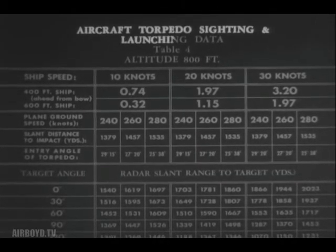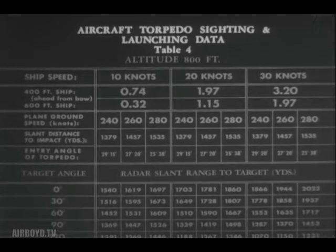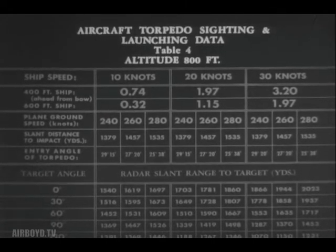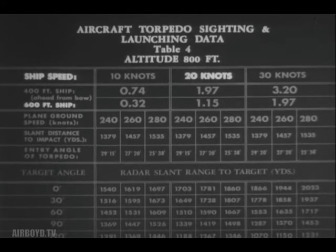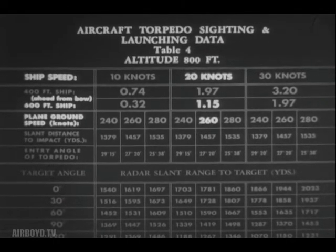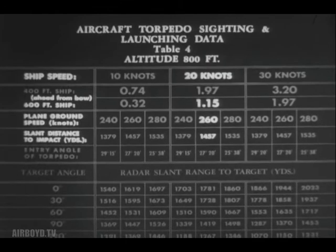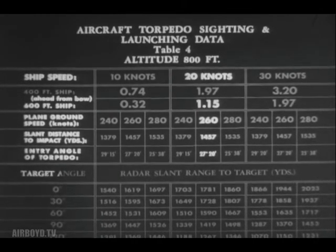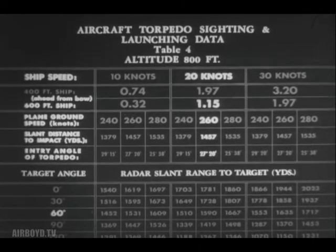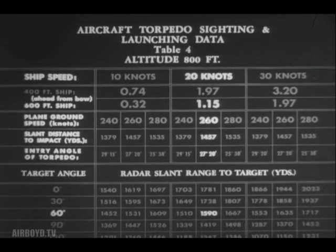Tables for aircraft torpedo sighting and launching data have been prepared by BuOrd and published as training literature by CNO. Breaking down Table Four: altitude of 800 feet, estimated target speed 20 knots and its length about 600 feet. Aiming point is 1.15 ship lengths ahead of the bow. Your own ground speed is 260 knots; slant distance to point of impact should be 1,457 yards. Entrance angle of the torpedo will be 27 degrees and 20 minutes. You are approaching with a target angle of 60 degrees, so your radar slant range from the target at point of release should be 1,590 yards. Problems with other factors can be worked out in similar fashion.